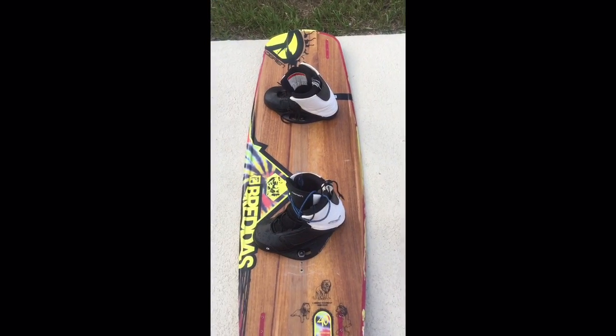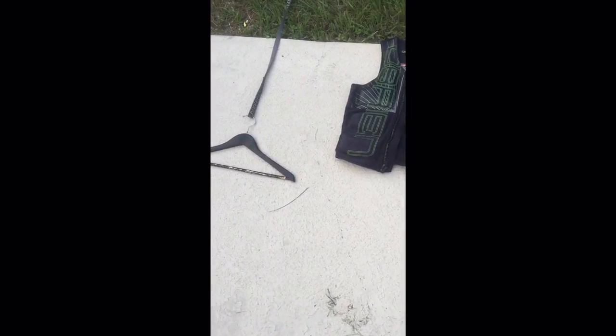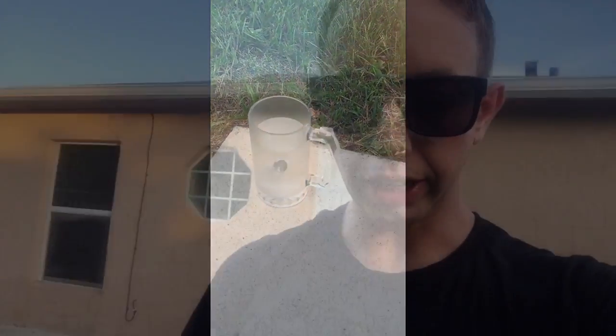This is how to wakeboard 101. First thing you're going to need is a wakeboard, you're going to need a vest, you're going to need a handle, and you're going to need some water.